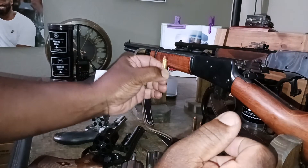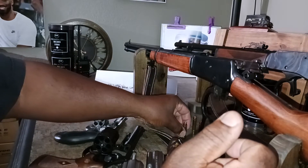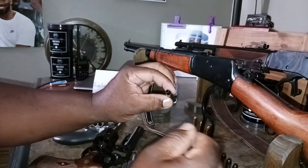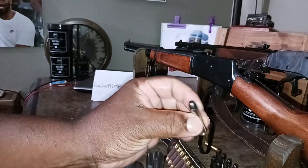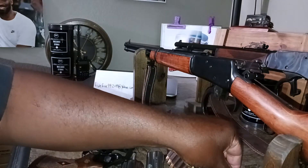They all shoot 357 Magnum slash 38 Special, which means the exact same bullet — whether it be hollow point or otherwise — can go in the revolvers or the rifles.